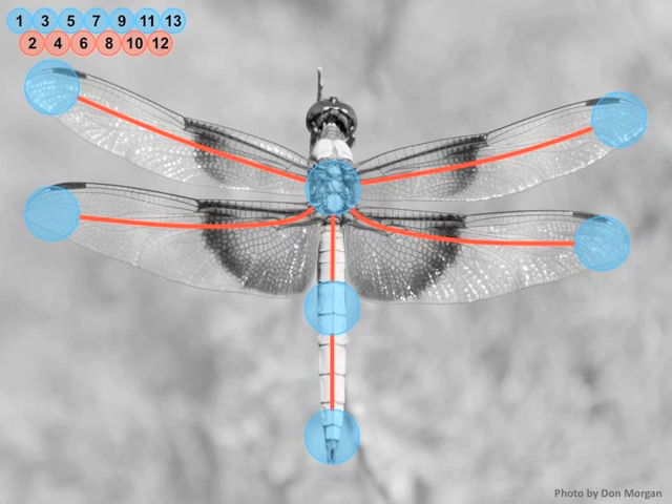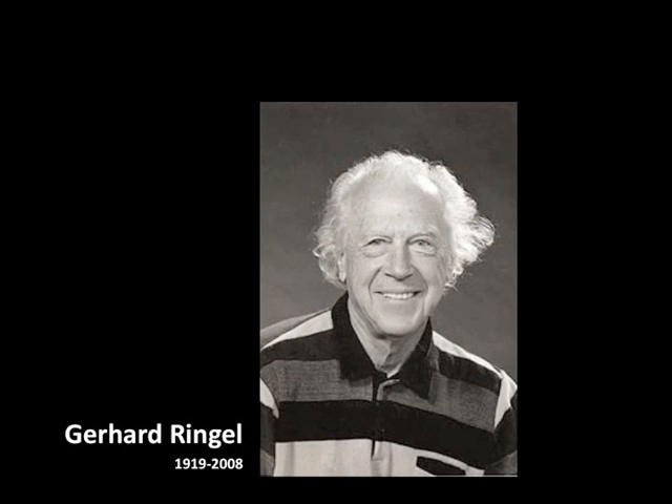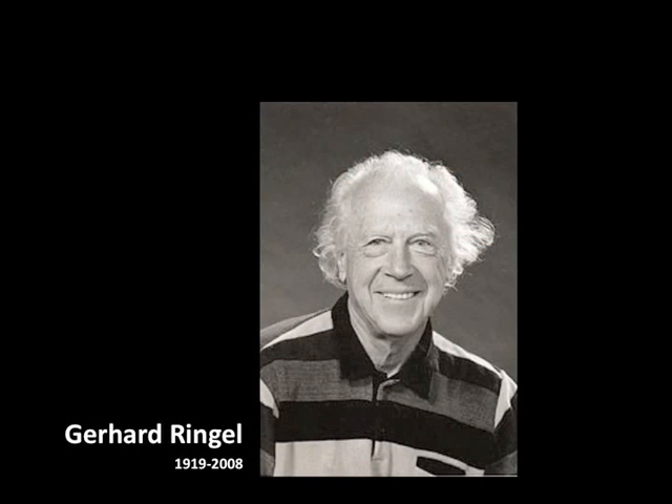Who do we have to thank for such a beautiful bunch of problems? Gerd Ringel was one of the mathematicians involved. Not only was he a mathematician, but he was also a great butterfly collector. When he retired from the University of California, Santa Cruz, he donated 5,000 specimens to the university.